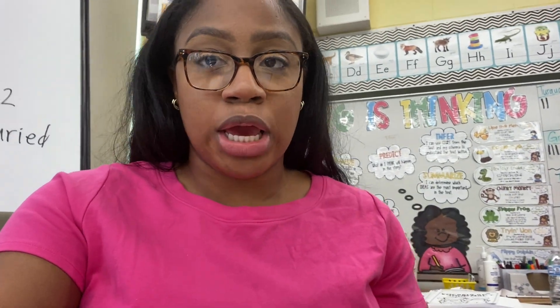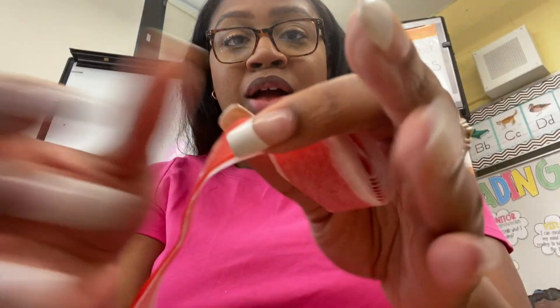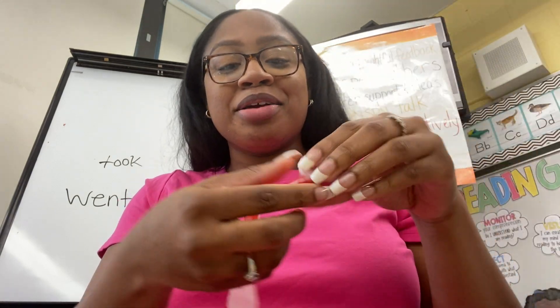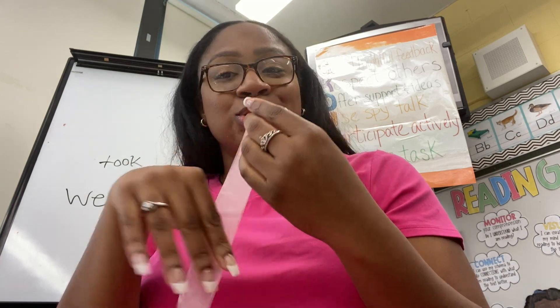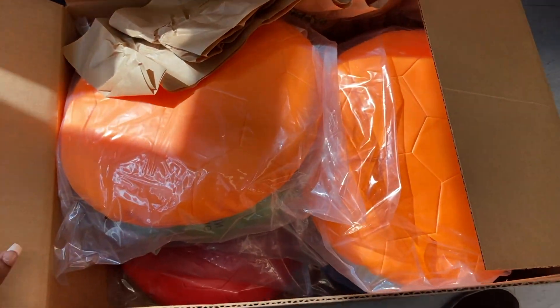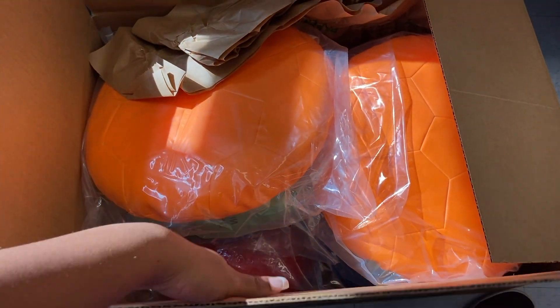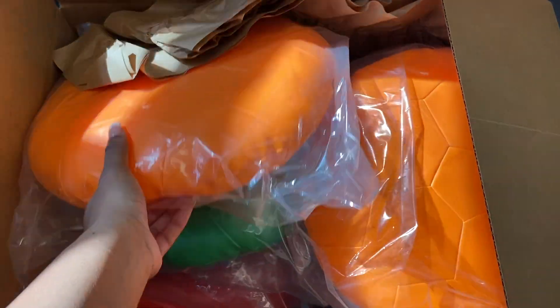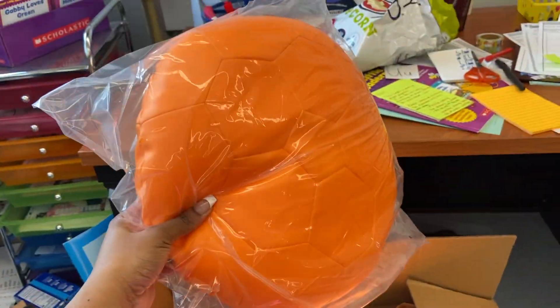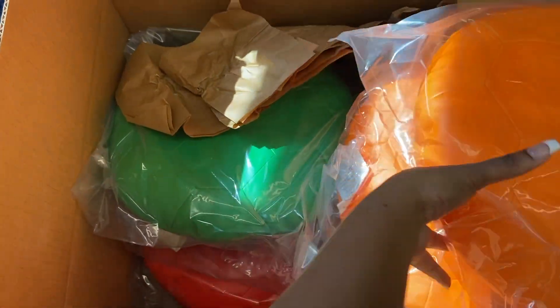My students found out that I like sour and fruity candy, so now they're always bringing me sour and fruity candy — and I'm not denying it! Also so excited: I don't know where we got the funding from, but we got an email months ago about extra funding and they literally gave us a list to pick things from Lakeshore. I asked for extra chair cushions and flexible seating, and it was just delivered to my classroom. It is Christmas!